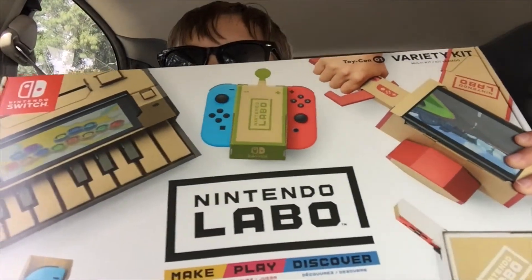Hey everyone, welcome back to the Mind of Thomas, where today I just picked up the Nintendo Labo Variety Kit. I'm really excited to try this thing out. We're about to go pick up my friend Isaiah — he's going to come over to my house with me and we're going to build some of the Labo kits together. Should be very exciting.